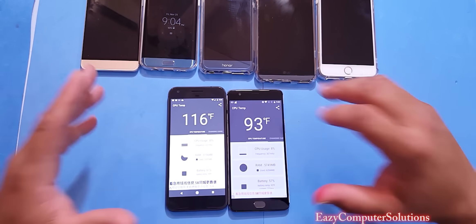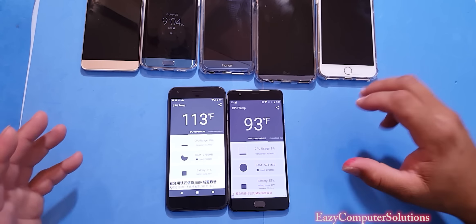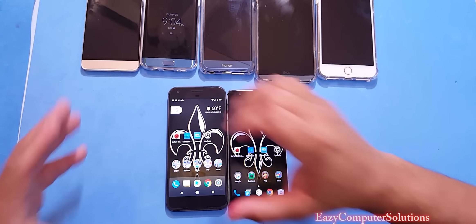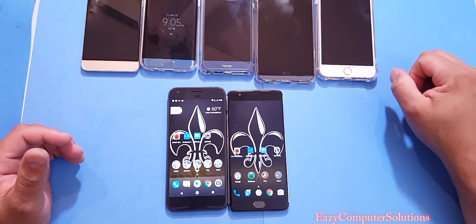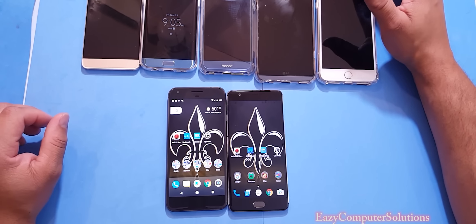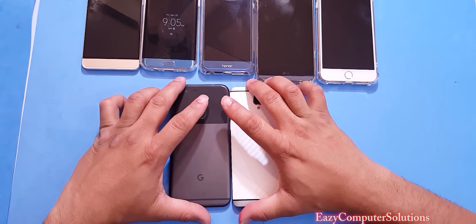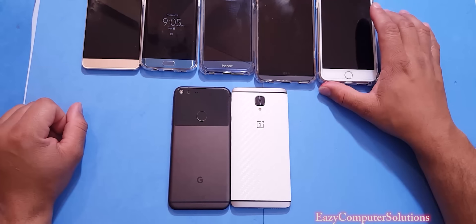Overall, I want you to be the judge. Yes, the Pixel has a quad HD screen versus the OnePlus 3's 1080p, which should be taken into account. The Google Pixel runs smooth as butter with stock Android, but the OnePlus 3 is still King Supreme of 2016 for the price. This is Eric from Easy Computer Solutions — leave questions below. The OnePlus 3 is always my benchmark device I use to test everything. See you on the next video, peace!